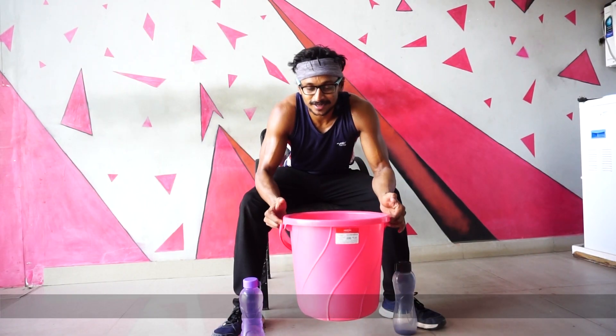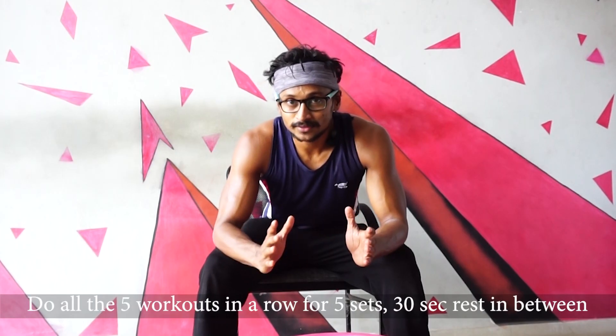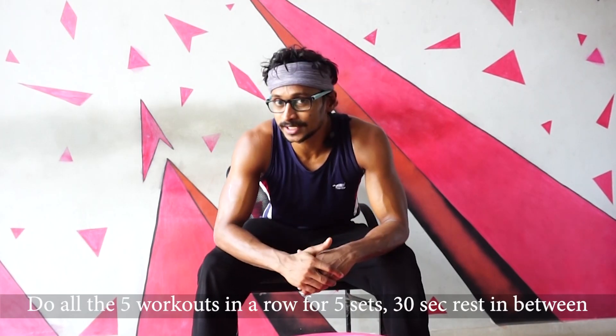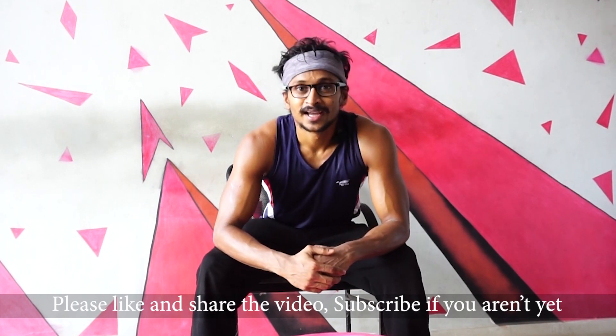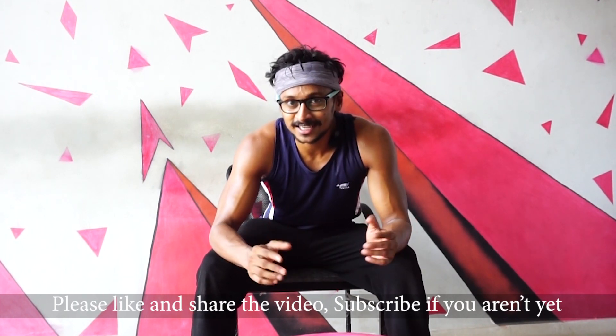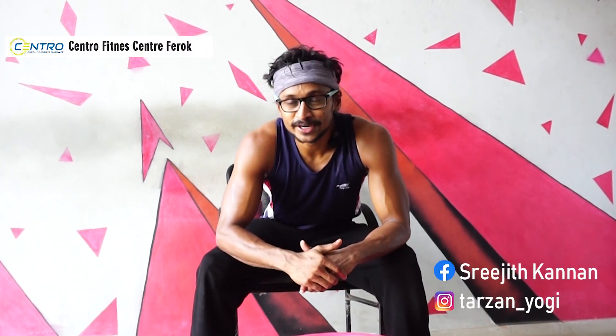This is our fifth exercise. Do all exercises back-to-back for 5 rounds. Rest for 30 seconds between rounds, then repeat for a total of 5 sets. If you enjoyed this video, like, subscribe, and press the bell icon. This is Tatsun Yogi — Yogi's Functional Fitness.